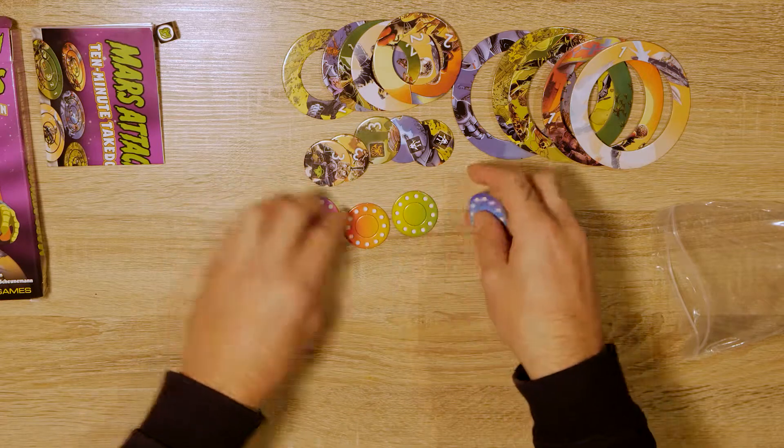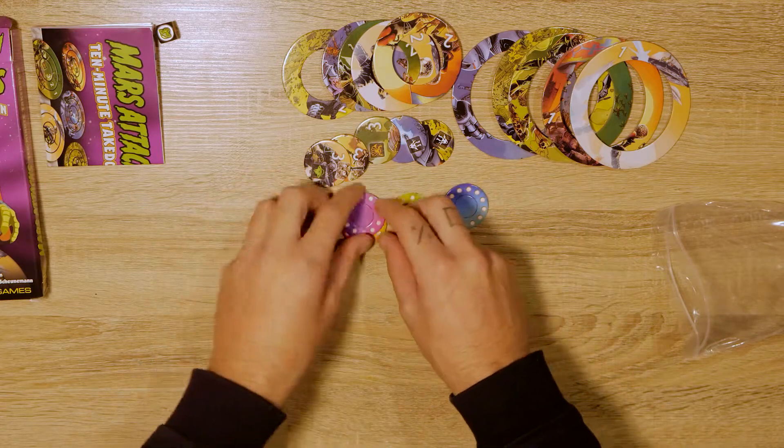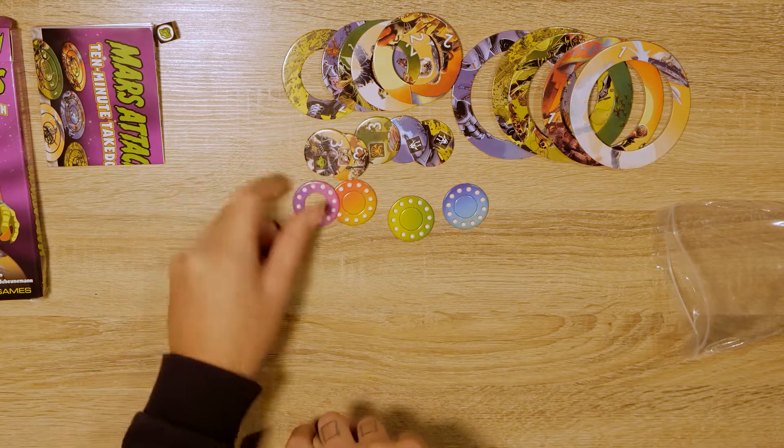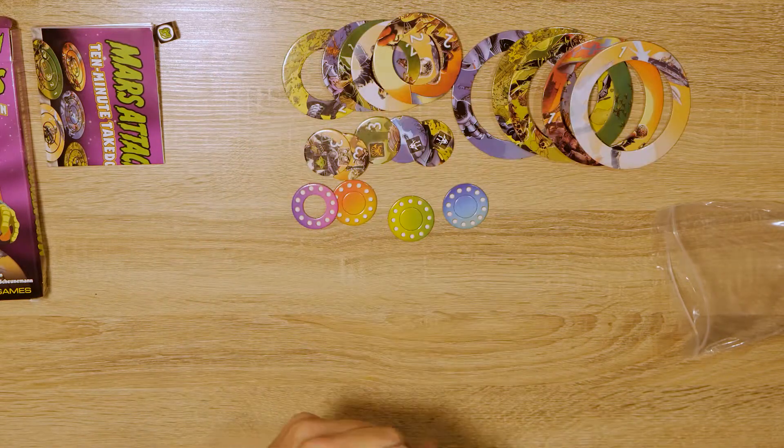Then each player has their own little UFO. We pop these things out of the middle and I believe that's where you flick your dice from to attempt to get it into one of these rings.